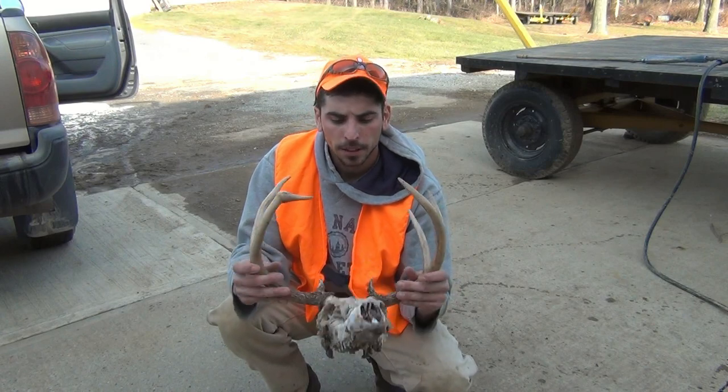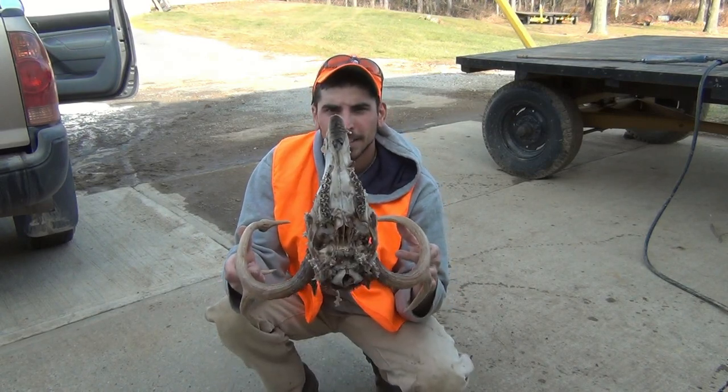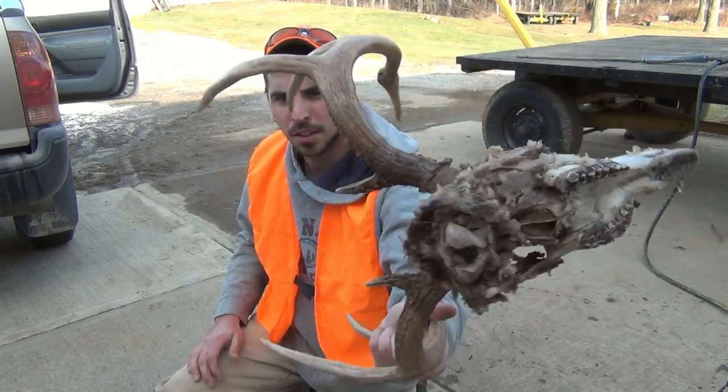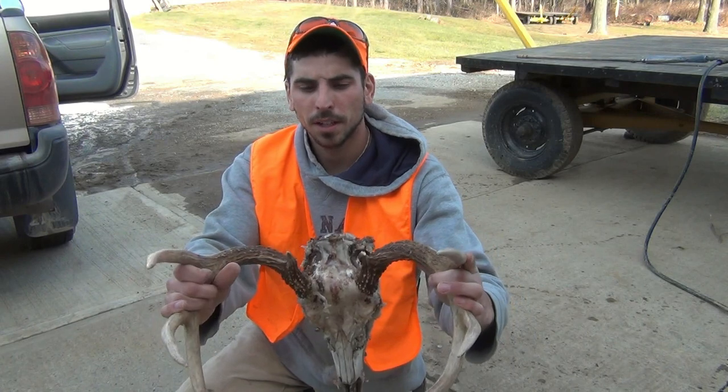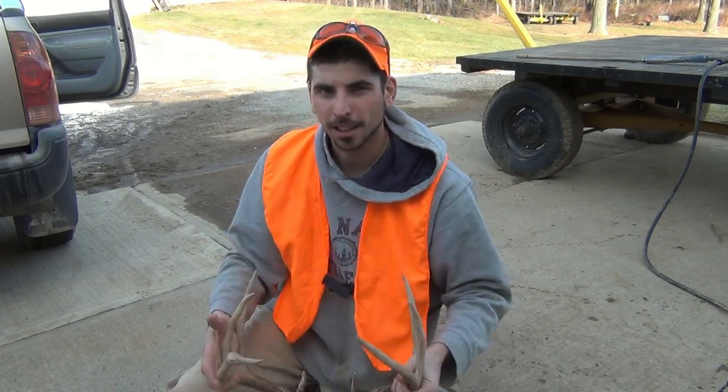It's boiled, and there's still quite a bit of stuff on there as you can see. The pressure washer should take most of it off — it might need to boil a little longer, might not be able to get it all, but they work pretty slick.